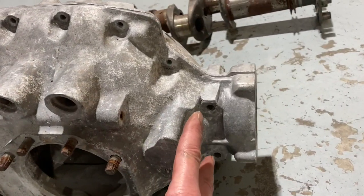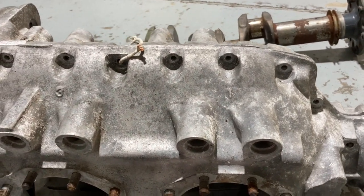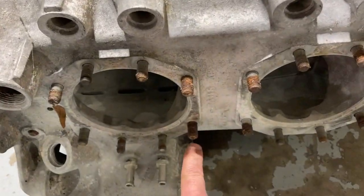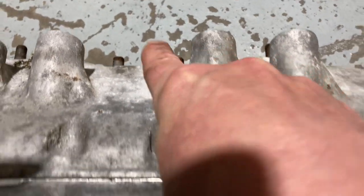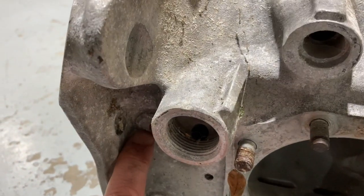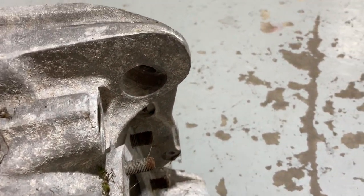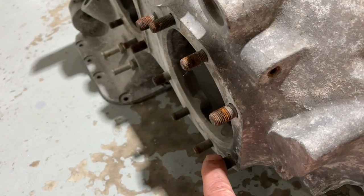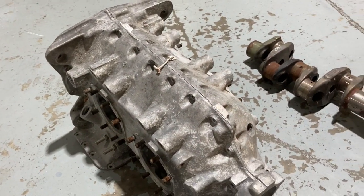There are lots of through bolts across the bearings and some cylinder hold-down studs. This pair here comes through on the other side — cylinders are slightly staggered and offset. This pair here comes through to the back of this cylinder, and this pair here holds this cylinder on here, which provides a pretty fair means of holding this thing together.